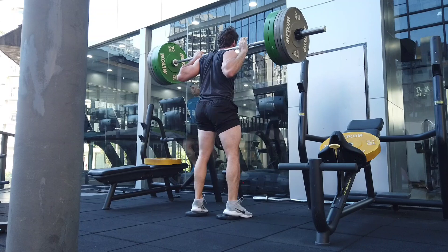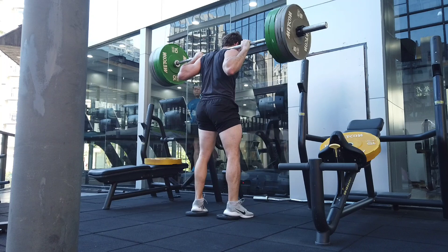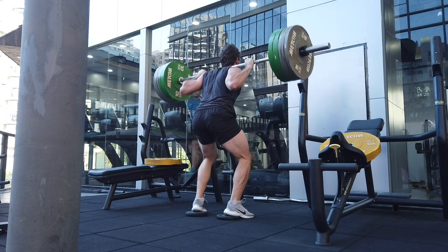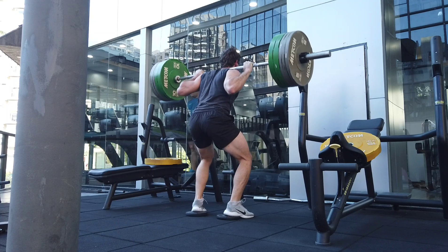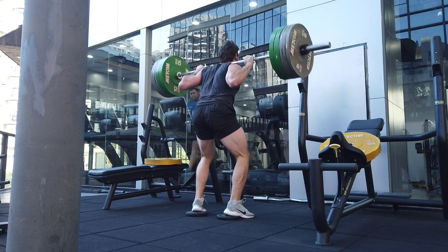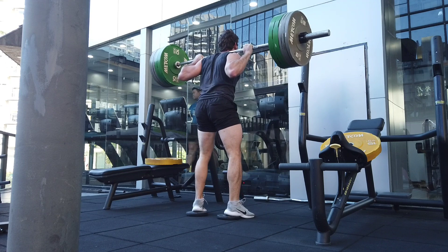Playing devil's advocate: don't train like a pussy. Don't be so afraid of injury that you don't push close to failure, especially on isolation movements or safer exercises. You shouldn't fail squats for most people, but you can push them really hard. If you're always training at like an RPE 2, you're not going to get results. Really pick where you want to be on risk aversion. Train hard, but also train smart — that's where you'll get the best gains in the long term.